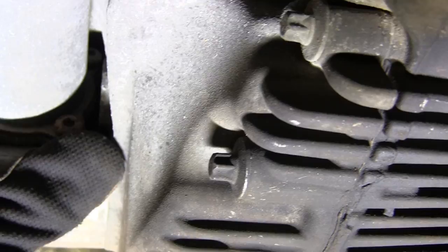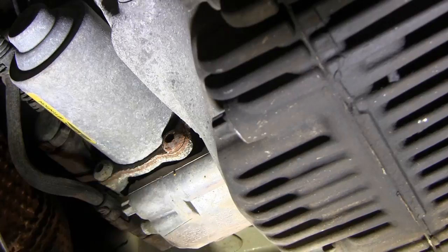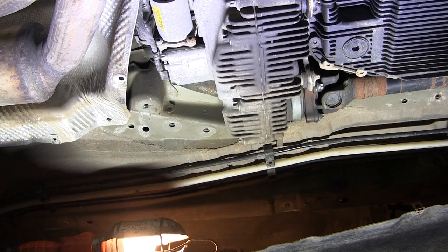Right here is the transfer case actuator motor — this whole assembly here is what you're going to be replacing. There's a connector we have to disconnect, you can see right here, and then there's also one here, so we're going to get working on that and get this out of the way.